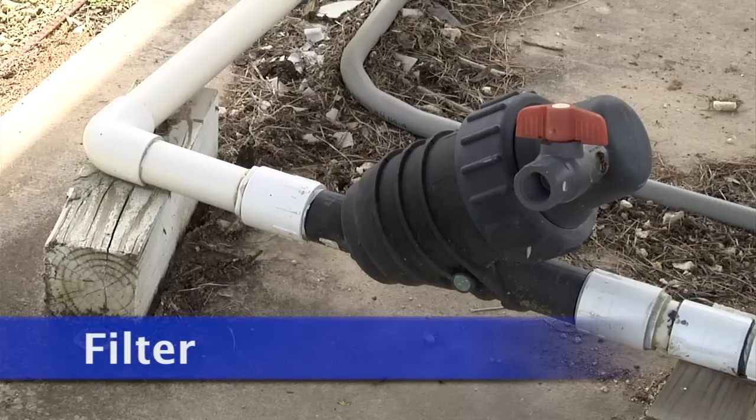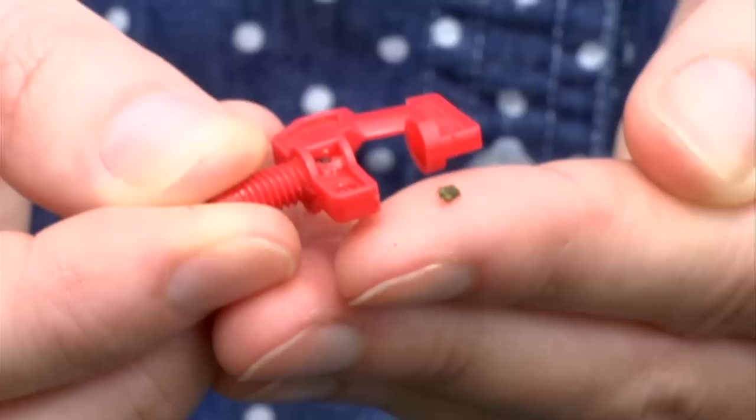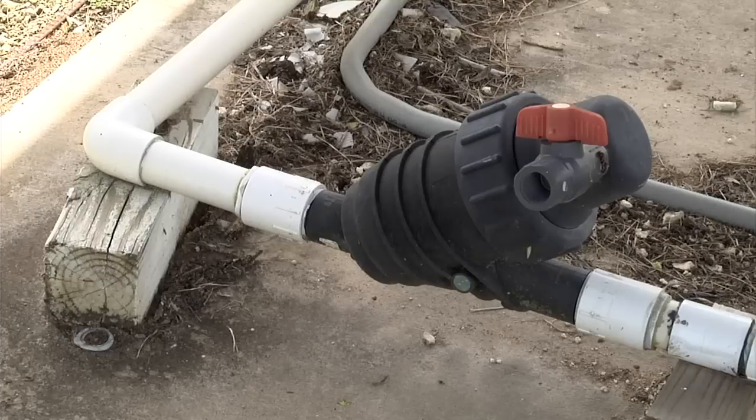The filter is used to remove debris from the water entering the system to help prevent damage to the valves or clogging of the emitters. Filters should be placed on a maintenance schedule so that they are regularly cleaned.